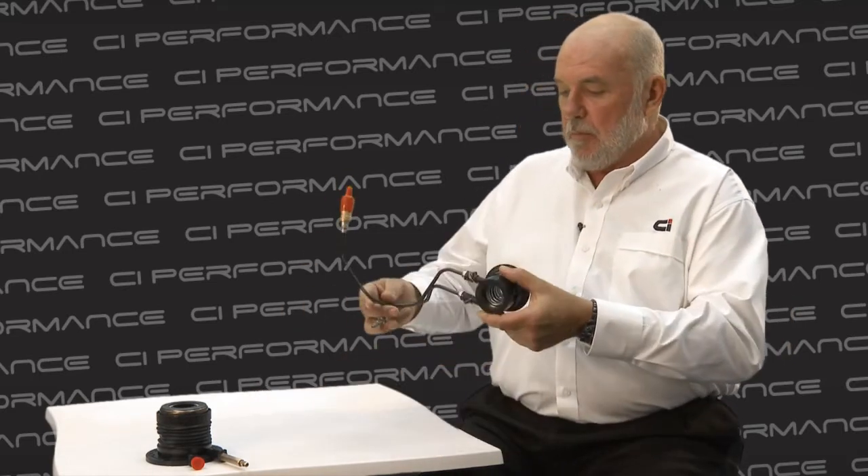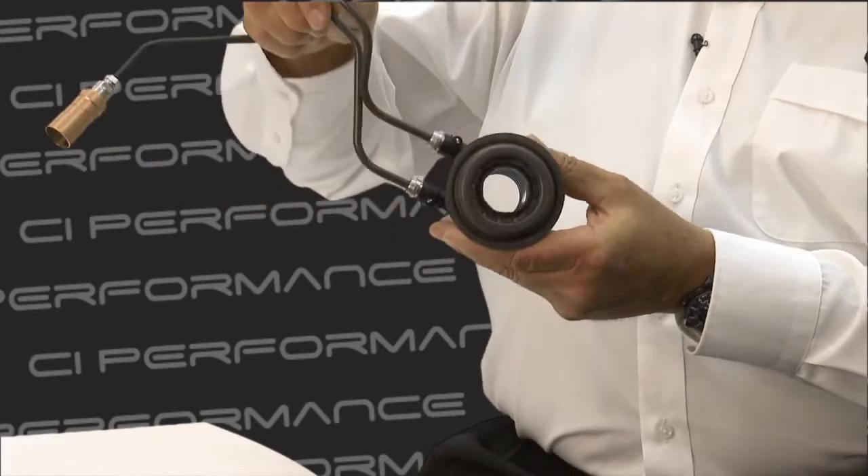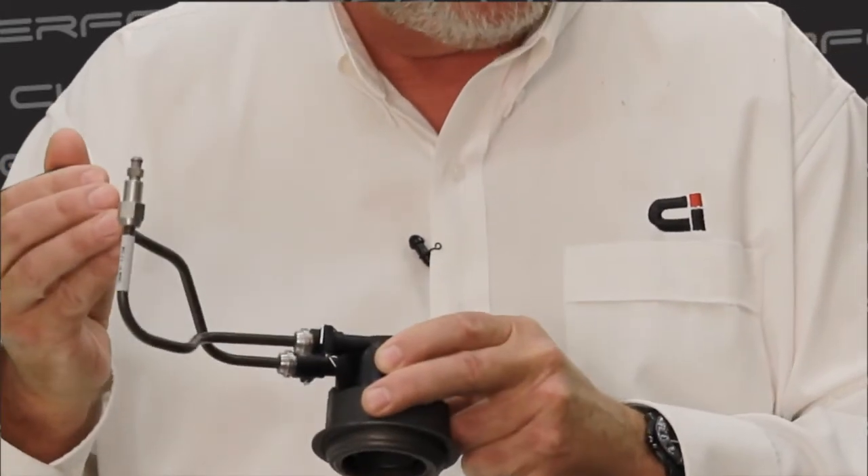With the CSC there are certain ways to go about fitting the clutch or fitting the system that are unique to the job. As you can see, some of the plumbing on a CSC is very complicated, and what it can do is allow air to get into the system, which means it doesn't work effectively.